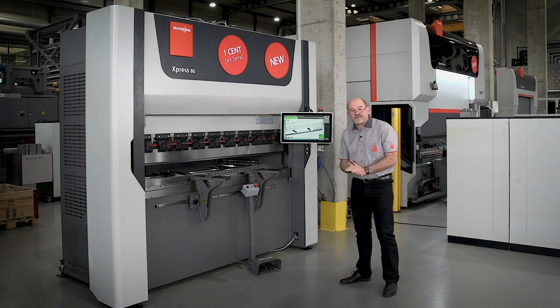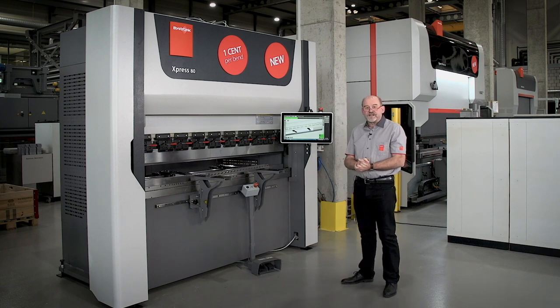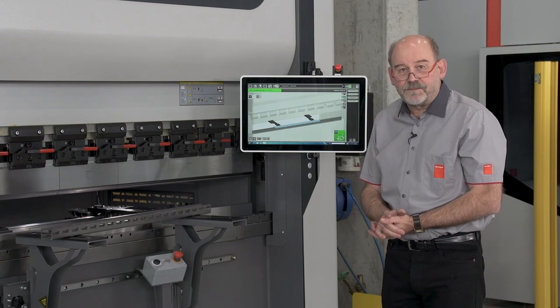I just bent this part on an X-Press. The X-Press is a new press brake in our press brake range. It comes from 50 to 160 tons and from one meter to three meters. The X-Press comes with a couple of options.